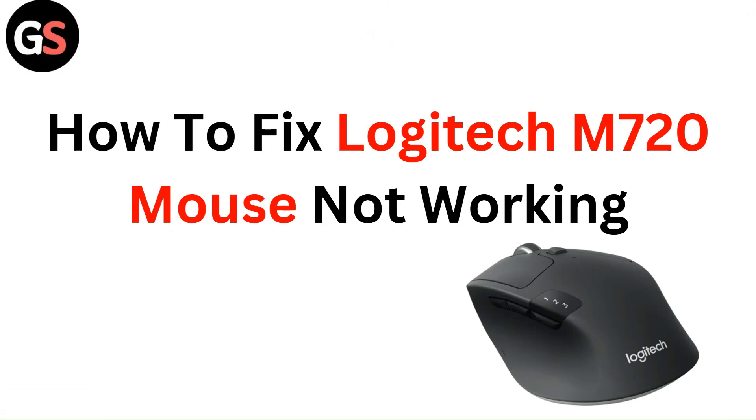Hello everyone. In this video, you are going to learn how to fix Logitech M720 mouse not working.